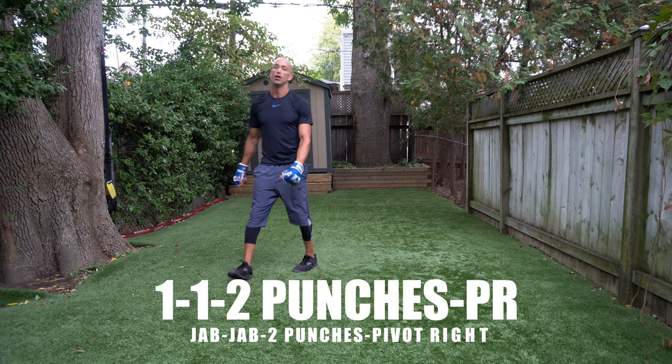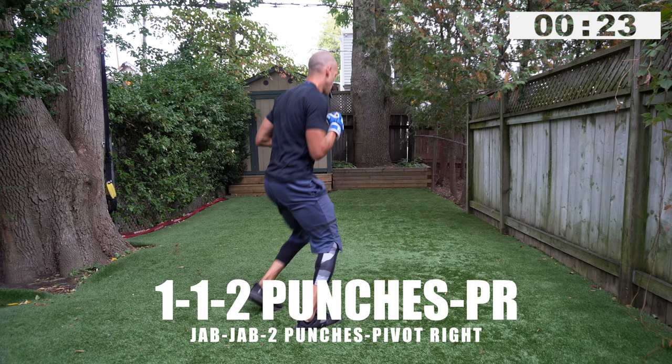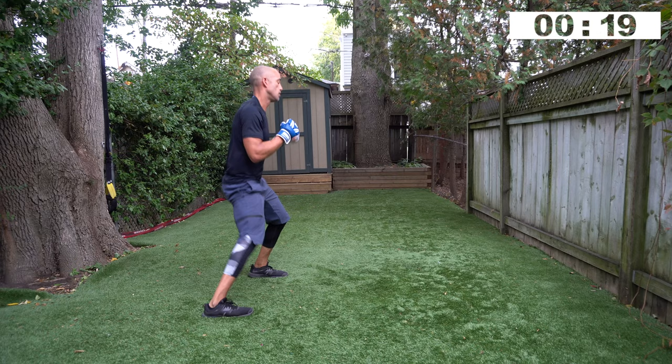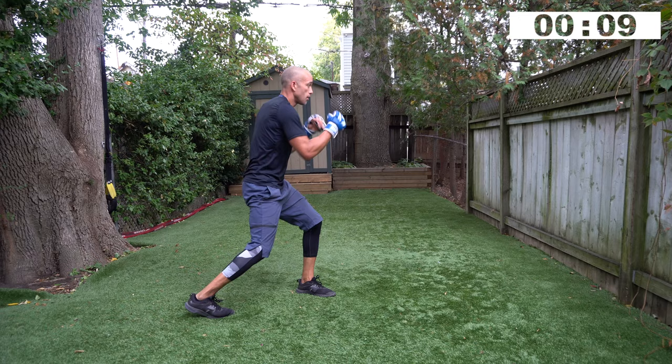One, one, two punches — pivot and go again, ready, go! Be versatile on those freestyle punches, work body and head. Attack, retreat, change positions. Silky smooth hands — just have fun with it, change positions.